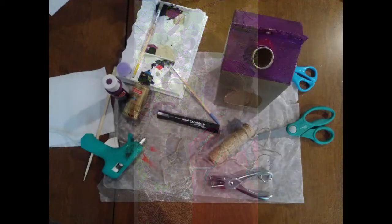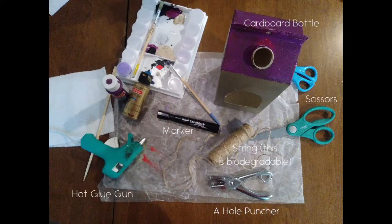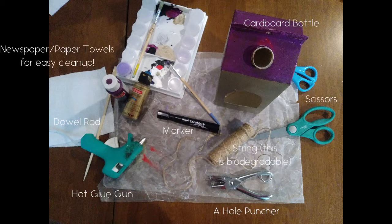What you're going to need for this is a juice carton — here I used an orange juice bottle. You're gonna need scissors, string to hang it up, a hole puncher, a marker to be able to draw and trace out your outline, a hot glue gun, a pencil or a small dowel rod, and I used wax paper and paper towels as a workspace to keep things tidy.